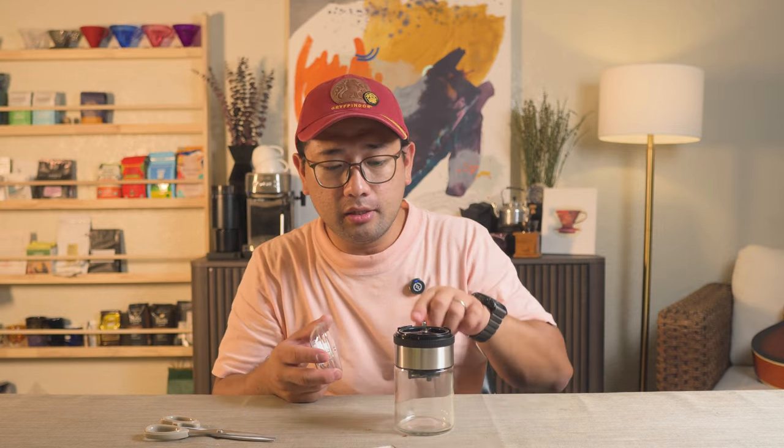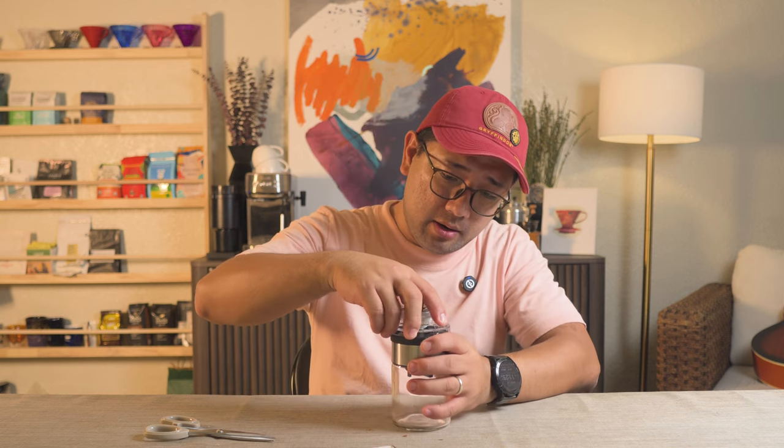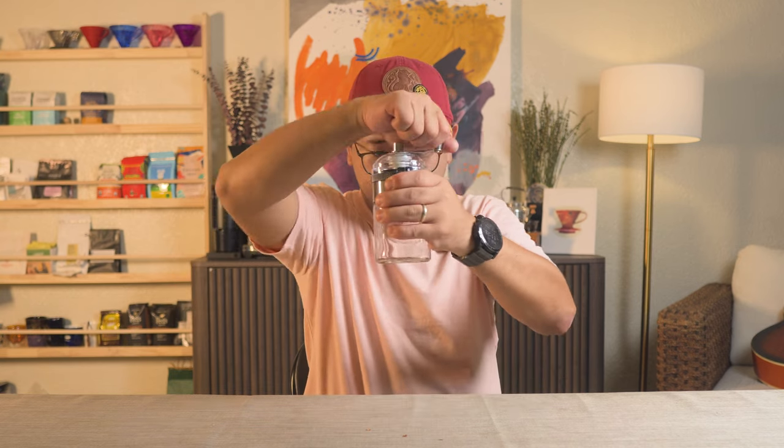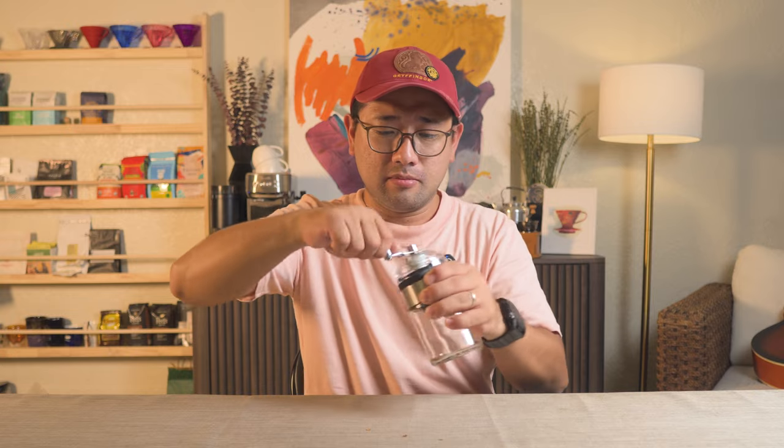I have the setting to the middle, number three. Let's try grinding some coffee beans. Number one, it is very hard to hold because of the very small crank handle — you're basically pinching it. You can't put your whole hand to grip it. But the burrs are surprisingly working very well.